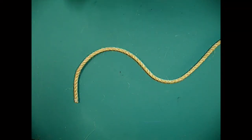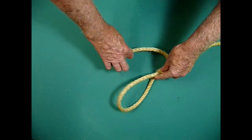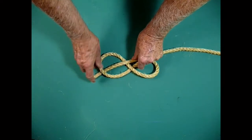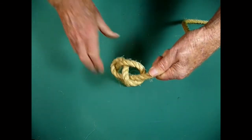Now to our next knot. This time we will have a look at the figure of eight knot. This is similar in purpose to the thumb knot, except a bit bulkier and easier to untie once it has been stressed. Yachties will be familiar with this one as all sheets have a figure of eight in the end so they won't feed through the blocks on deck. Simply lay the line down and weave it around, and you have something that is very similar to an eight — a bulkier stopper knot.